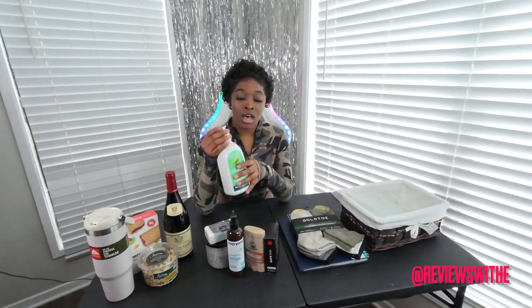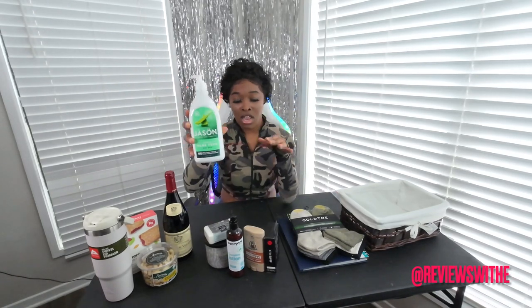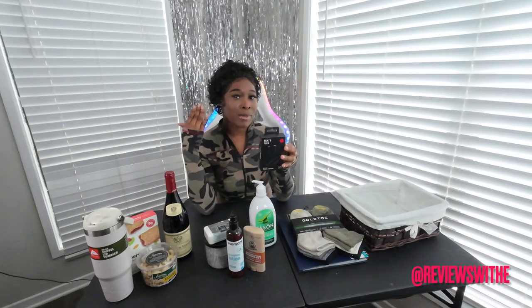I got these items from Whole Foods, because when I buy bathing or body care products I like to go to either Sprouts or Whole Foods. I got him this Jason Aloe Vera body wash — it's very healthy and vegan. I also got him some Beats headphones. You can't go wrong with Beats headphones. I think all men will appreciate a good pair of headphones, either to work out or as a Bluetooth-type earpiece.